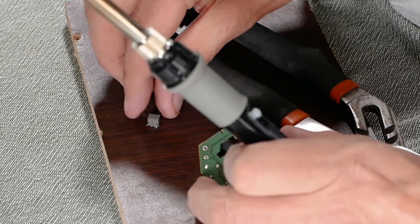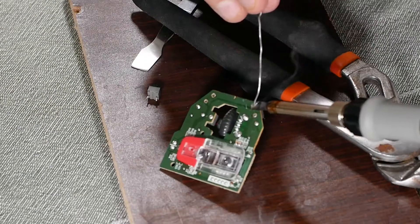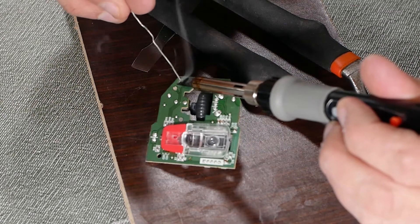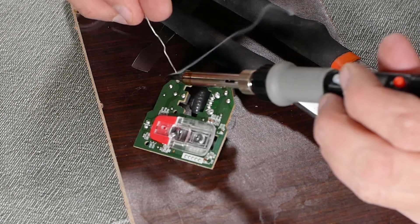Onto the right micro switch and repeat the same process. Now I'll solder in the right side switch on the left side, and then solder in the left side switch into the right side position.